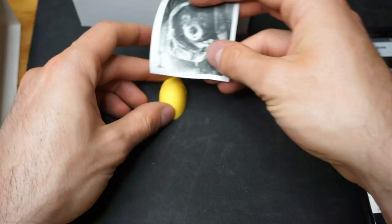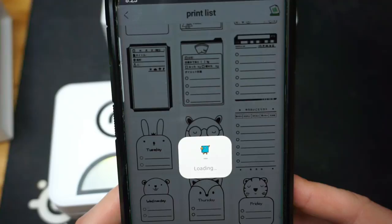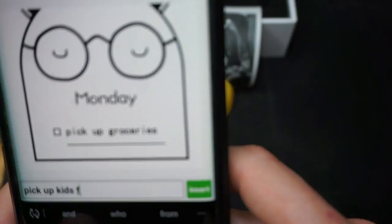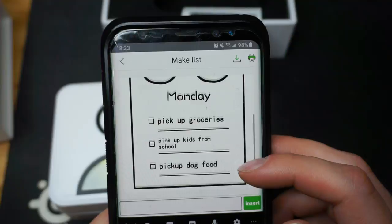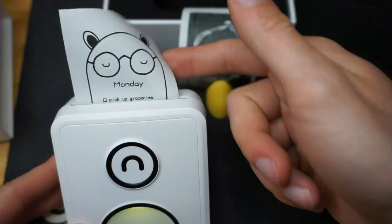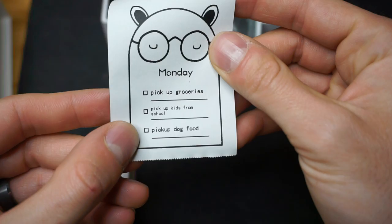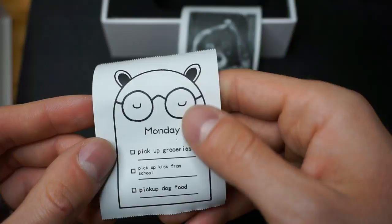Next cool thing you can do is make a list, and there are a bunch of different templates. Let's say I wanted to make a to-do list for my wife for Monday. Pick up groceries, pick up kids from school — even though we don't have kids — pick up dog food. Now that we have that, all we do is hit print. You can change the density: dark, light, medium. Hit print, and the Pooley print fires up. Pick up groceries, pick up kids from school, and pick up dog food. We don't have a dog, we don't have kids, but we do have to do groceries.